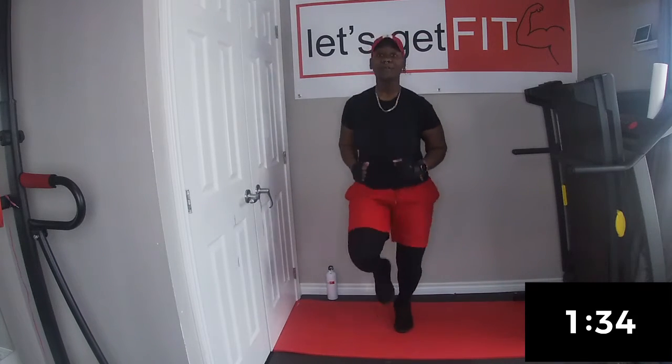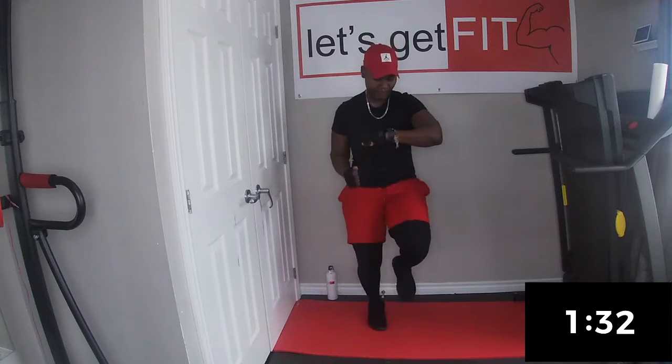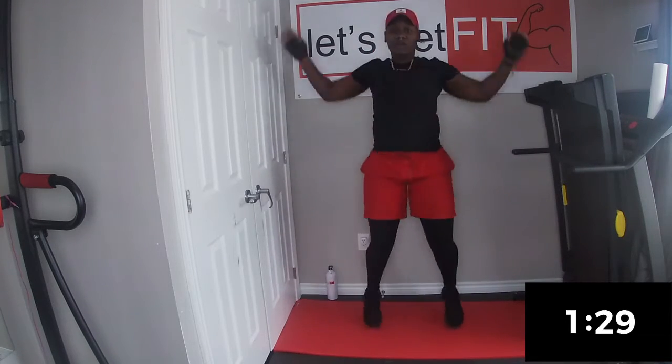Next we're going to do jumping jacks for 30 seconds. 3, 2, 1, jumping jacks.